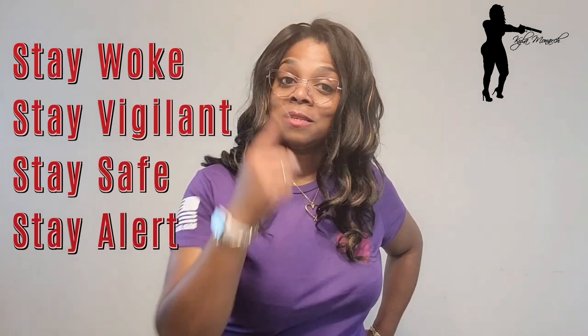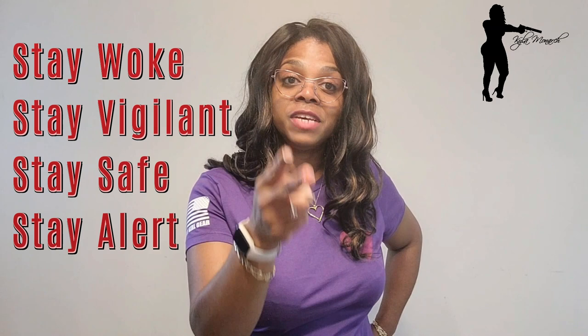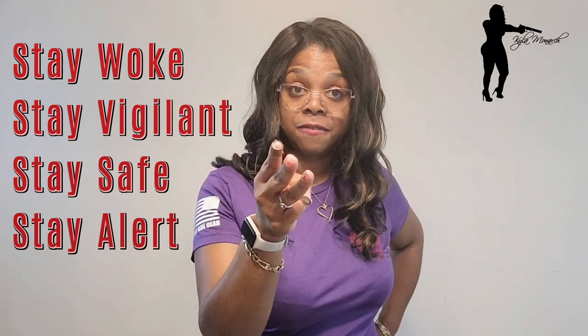Until my next video — stay woke, stay vigilant, stay safe, stay alert. Know your surroundings, don't play with it, use those peripherals. Take care, see you then.